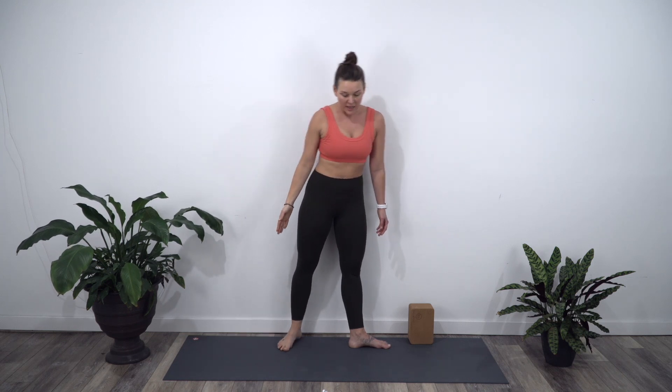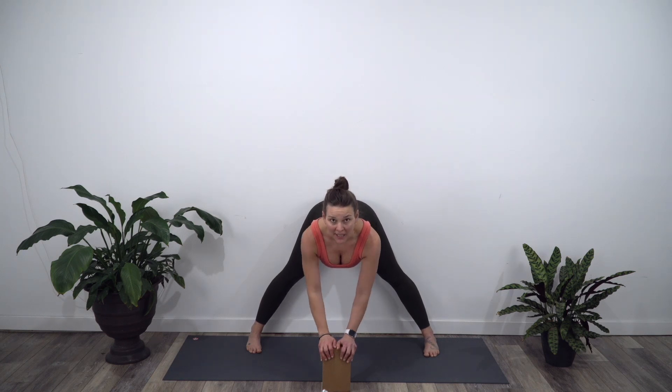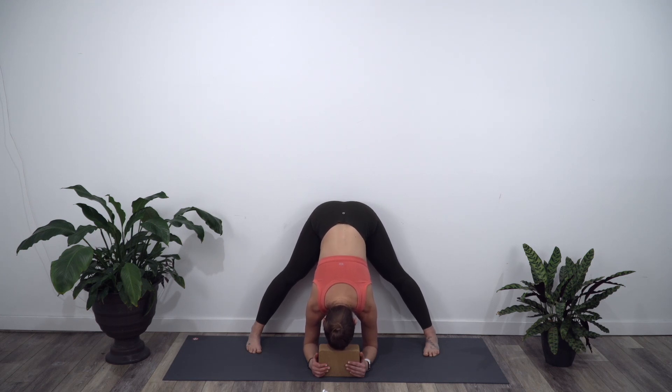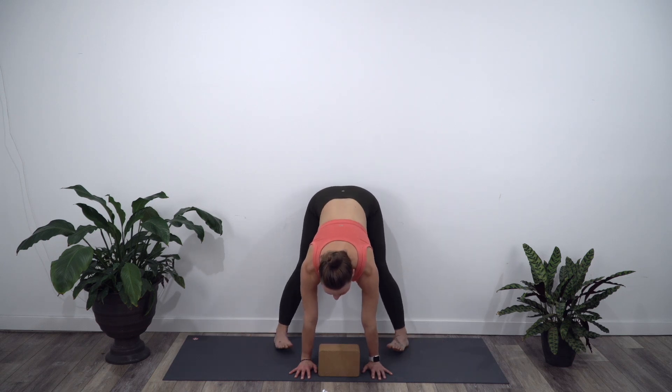Inhale, come all the way back up. From here, you'll take your feet wide. If you need that block, take it out in front. Take your feet wider than your hips. Look towards the ceiling as you exhale. Bring your sit bones into the wall and hinge forward from the waist. Maybe taking your hands under that block or on the floor. Lengthen the spine, and then exhale, fold deeper. Lean your bottom into the wall and then shift a little bit of weight in towards your toes. Make sure your toes are slightly turned inward — that will protect your knees. Lengthen through the spine and look up.